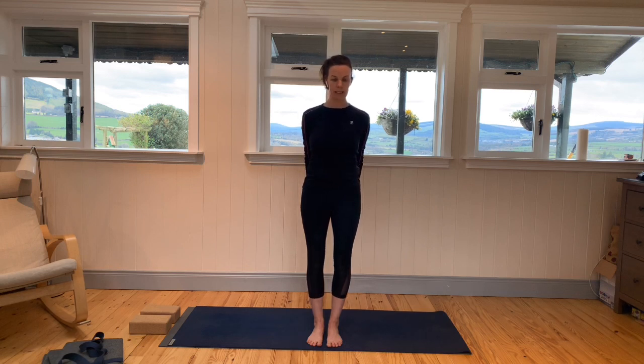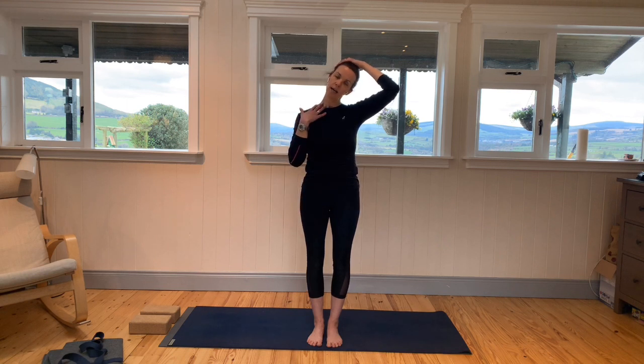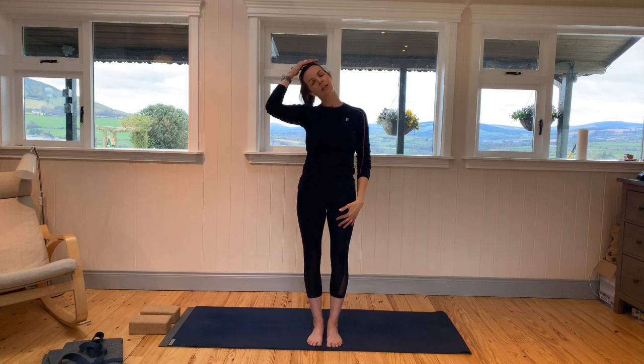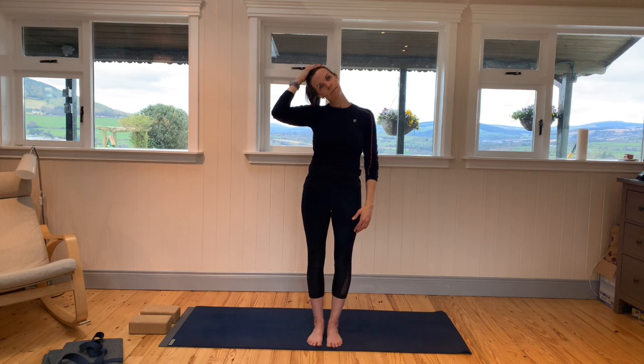Release the hands down. Some neck stretches now — lower the left ear towards the left shoulder, and maybe with a tiny bit of pressure from your hand, guide the head down. Look for the length on the right side of the neck. Then go the other way — right ear towards the right shoulder — looking for the length on the left side of the neck. Don't force it here; we don't want to create any injuries. Bring the head back up to center.